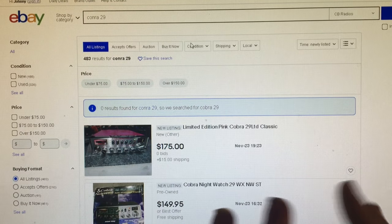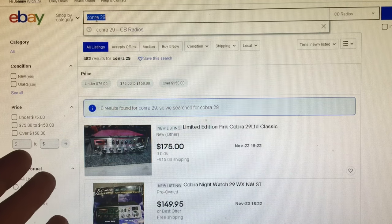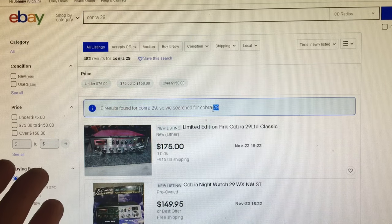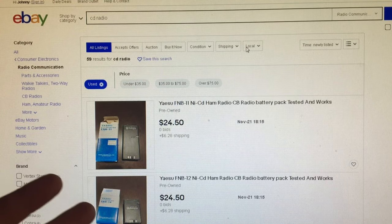One last thing: misspellings can help you. My first Galaxy 2517 cost me $160 because someone misspelled Galaxy. eBay now tries to correct listings and post them in the right category, but this occasionally still gives decent results. I typed in Conra 29 — a common misspelling of Cobra 29 — and I still have that saved in my searches. I also typed in CD radio, which is a common mistake because people think of compact disc instead of citizens band. If you save CD radio as a search, it'll pop up every time someone misspells it.